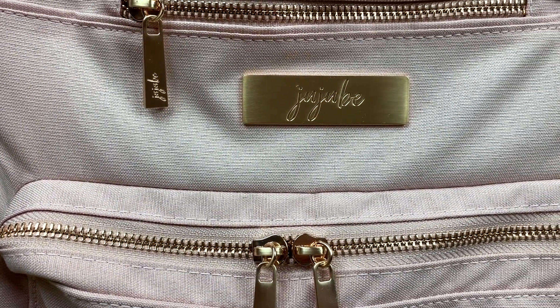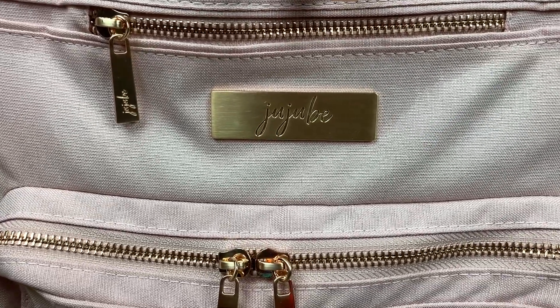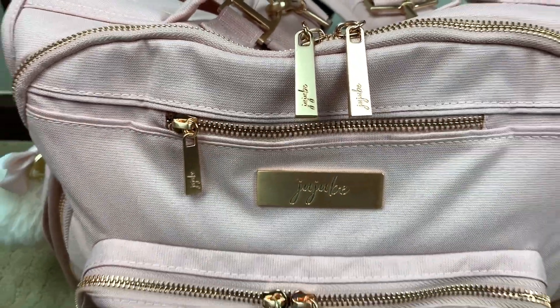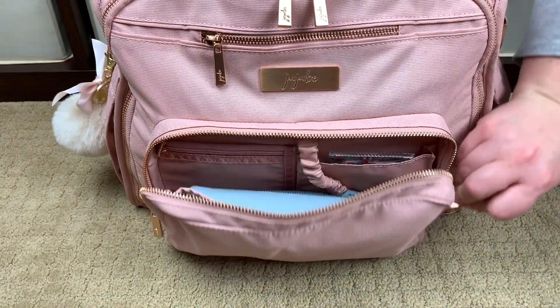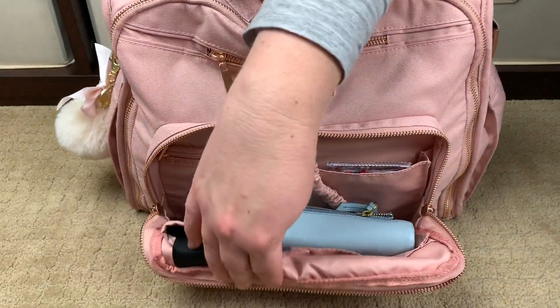I love this rose gold color — it's so pretty, it really just looks like a really soft gold. Right here you have two zippers to open the mommy pocket, super smooth buttery zippers.